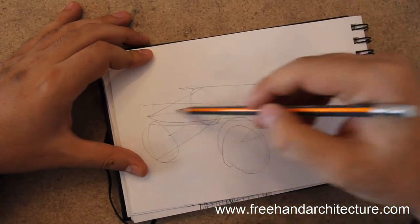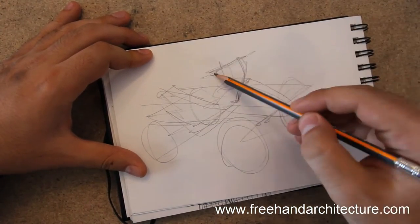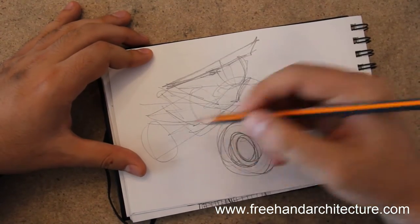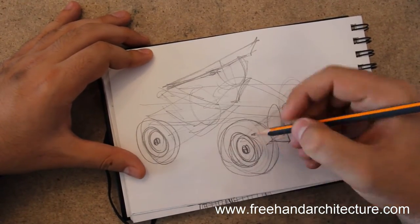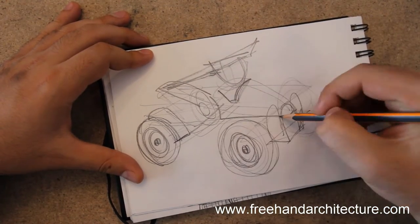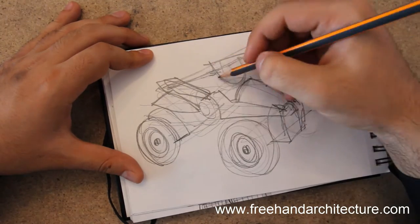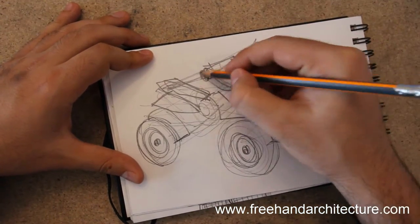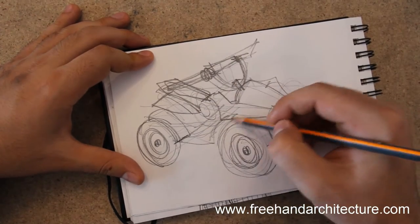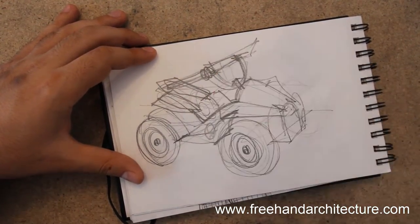Let's imagine that the horizon line is above our sketchbook, so all our perspectives are top-down perspectives. This makes sense because all these quad bikes are smaller than your average person. We'll obviously go for motorcycles later. There are a lot of curvy shapes, a lot of vertical ellipses, and we will need to add a bit of detailing to add the volumetric sort of information.